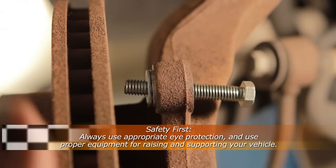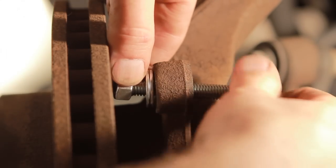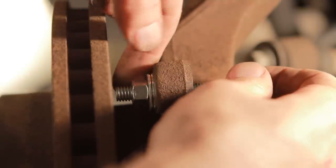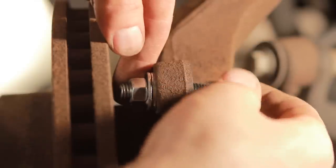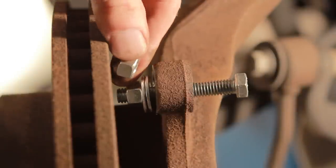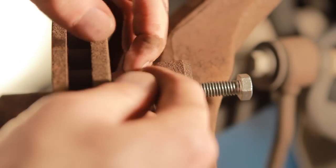Now we're going to take our first nut and thread that on like so. You're going to want to push that back a little bit — that's going to be kind of our tightening nut. And then this other nut is going to act as sort of a plunger.